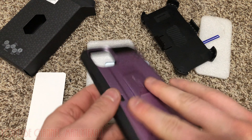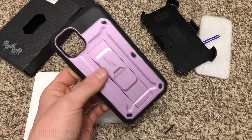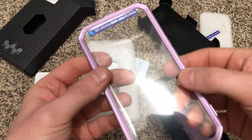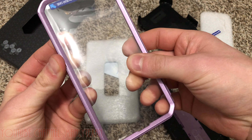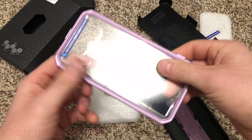Great phone cases — I've had many of these over the years on iPhones and iPads by Supcase. Well-made, great value, great price. I think this is like 20 to 25 bucks shipped from Amazon, so pretty cool.